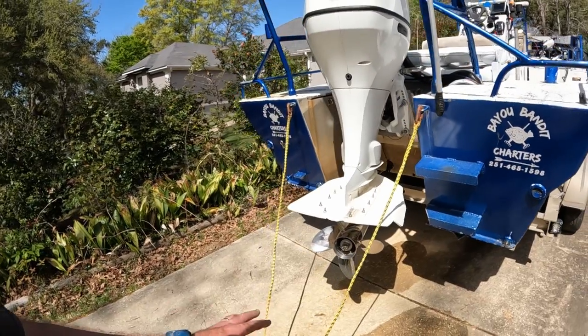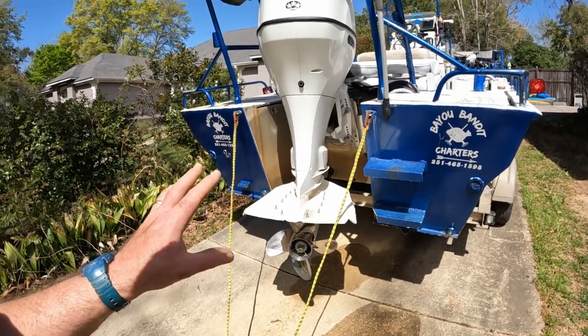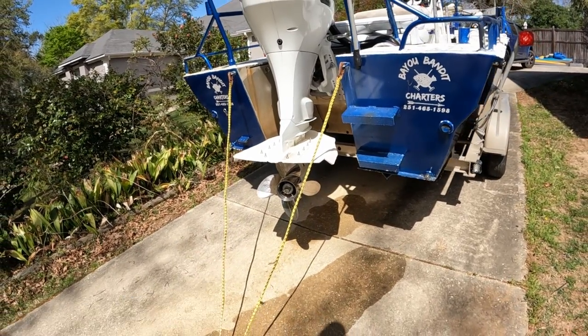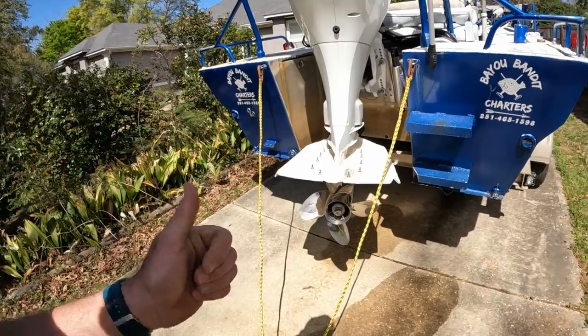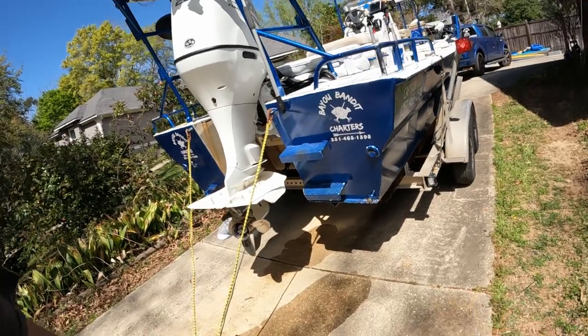For those following my channel for Suzuki maintenance videos — I'm at about 88-89 hours on this motor and it's been running flawlessly. I've got it propped right with a Power Tech four-blade 20-pitch prop, 15 and a quarter inch, and that is perfect. I can run this boat about 45-46 mph empty, and loaded down with a crew I'm running about 42. It won't be long before I have a 100-hour maintenance service video on this motor — pulling the lower unit, checking the water pump, checking the anodes. If you enjoy the shrimping content, give this video a like and don't forget to subscribe. Thank y'all, see you on the next one.